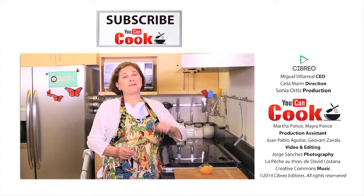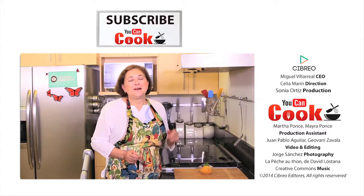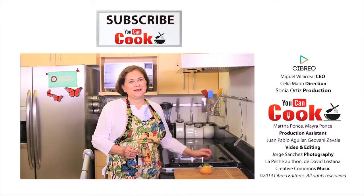If you like it, give us a like. Make sure you subscribe to You Can Cook, and also follow us on Facebook. See you next time.